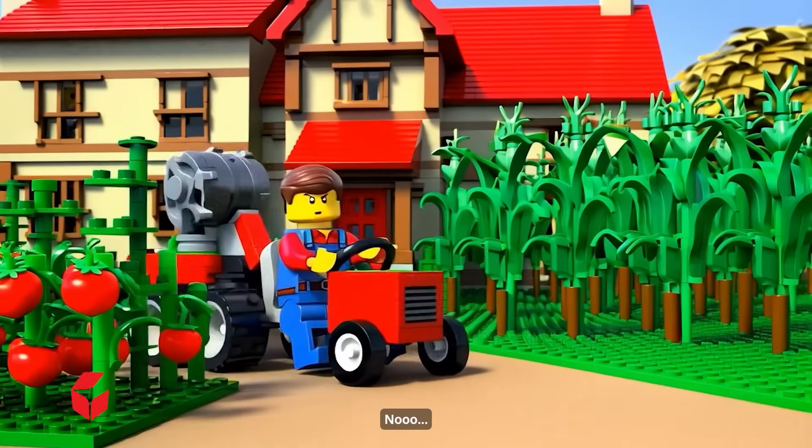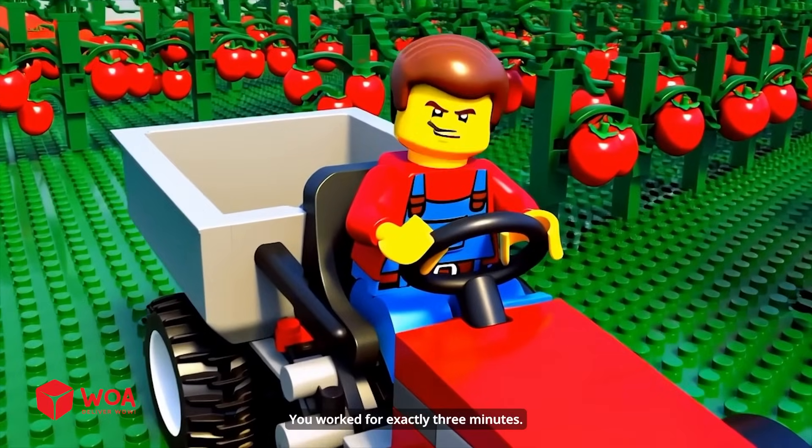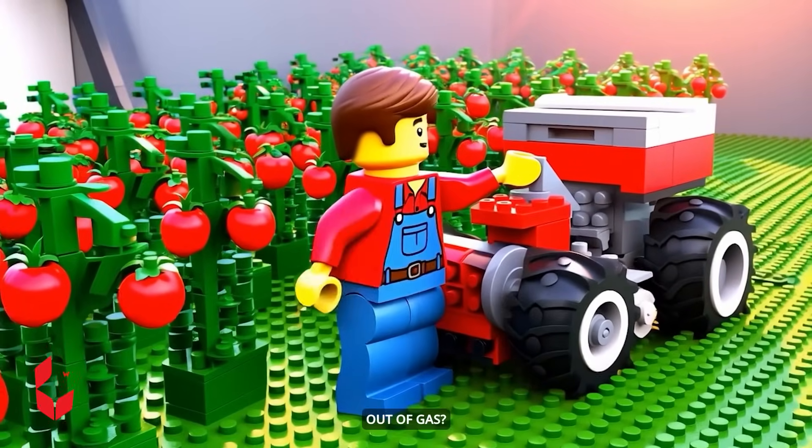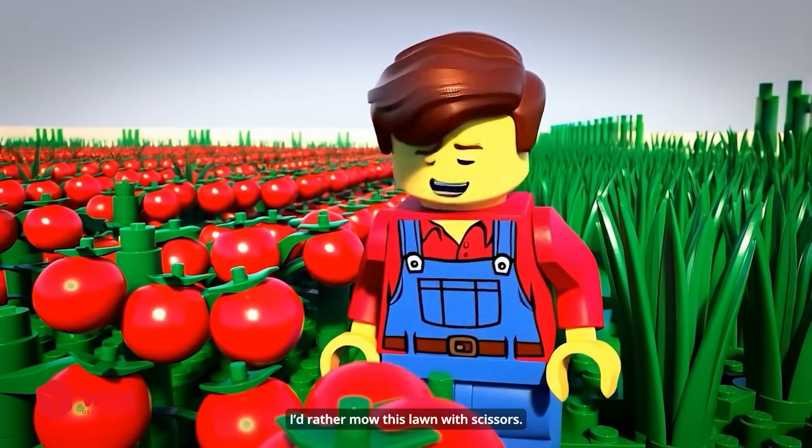That's not — again? Unbelievable, it worked for exactly three minutes. Oh come on, out of gas! We should have built an electric lawn mower. You know what, I'd rather mow this lawn with scissors.